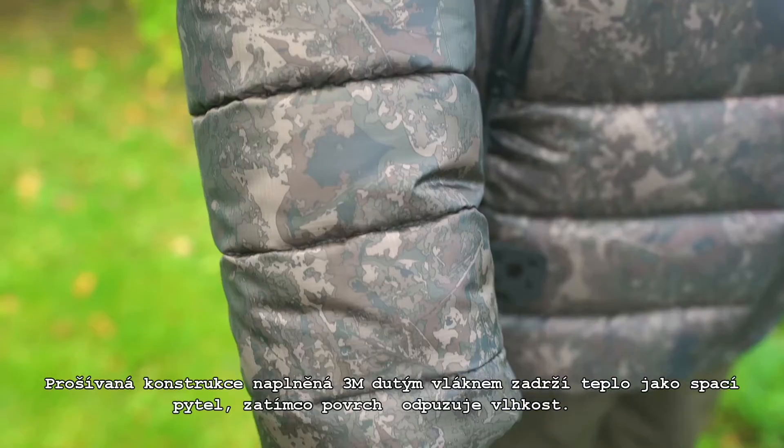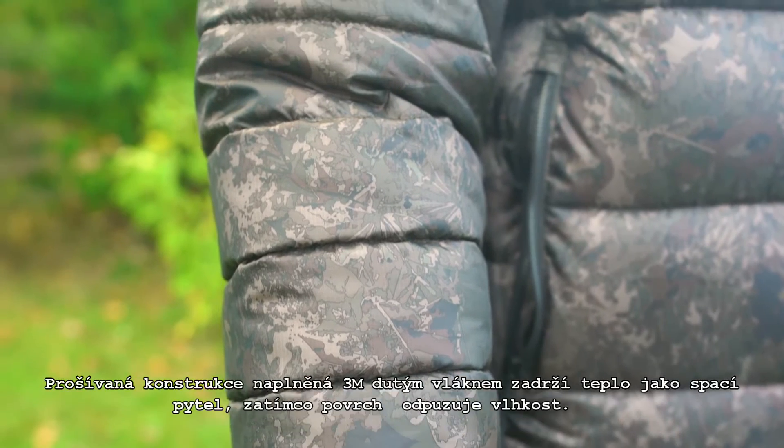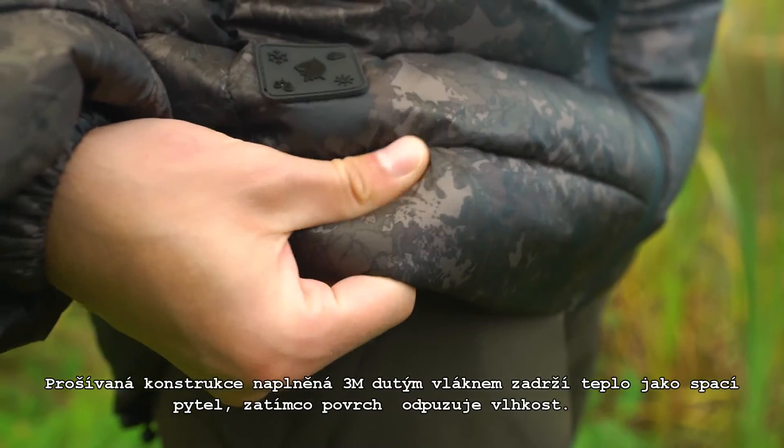Ribbed construction with high performance 3M Hybrid Hollow Down Filling traps and retains warmth like a sleeping bag, whilst repelling moisture and damp.